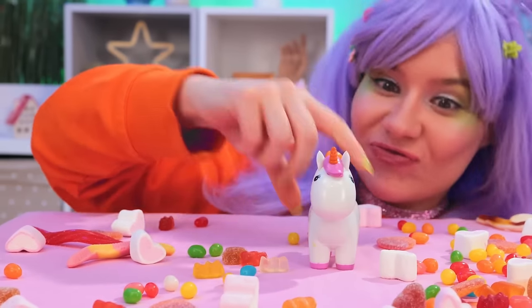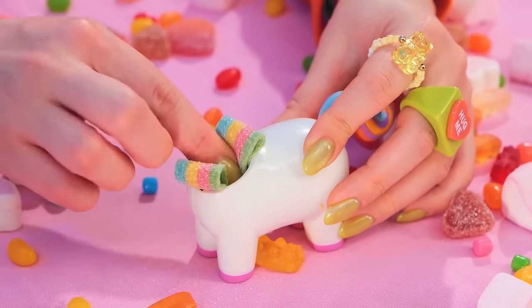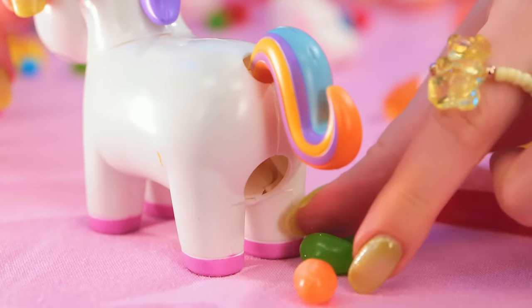This cute unicorn holds all your candy secrets! Press the tail and see what happens! Mmm, bite-sized treats!